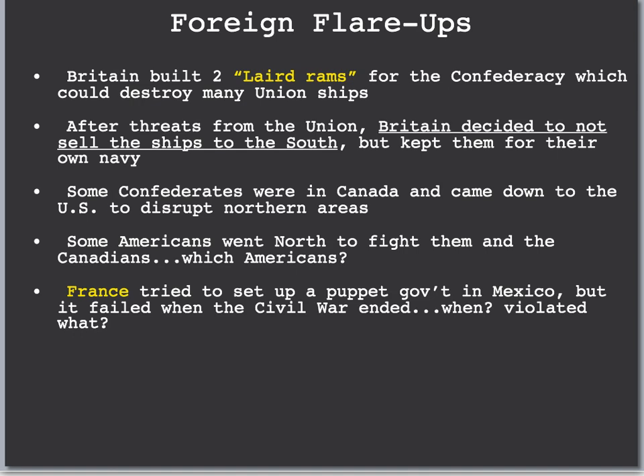France also tried to set up a puppet government in Mexico. For a few years, France took over parts of Mexico, but this failed when the Civil War ended, and France was booted out by 1867. France's move into Mexico violated the Monroe Doctrine, so we were mad at France, but we never went to war over it because of the Civil War. In summary, foreign policy was definitely an issue during Lincoln's presidency, but he was able to avoid any major conflict with France and Britain. Ultimately, France and Great Britain decided not to help the South, which helped the North win the Civil War.